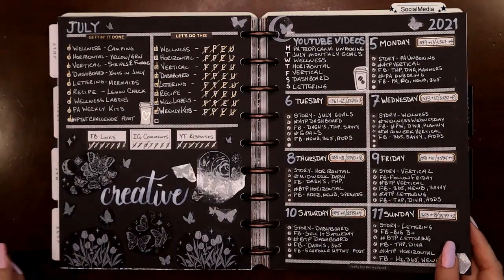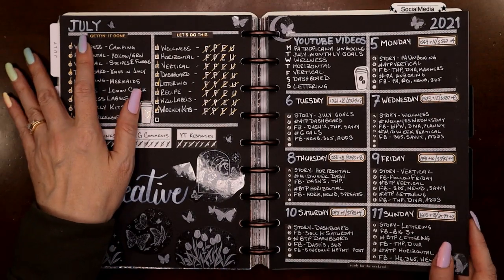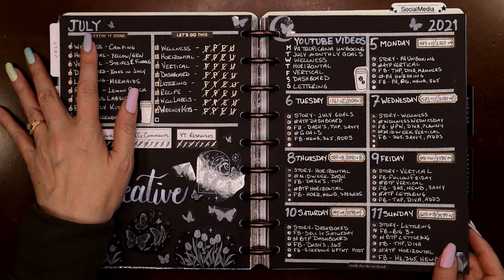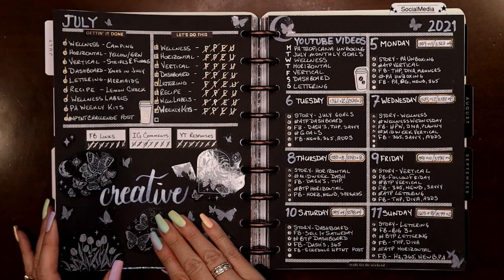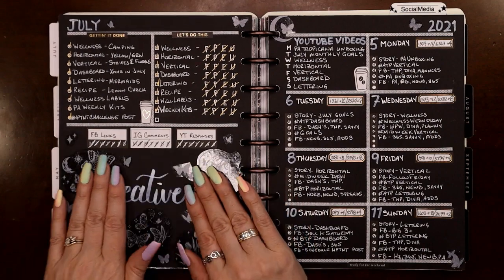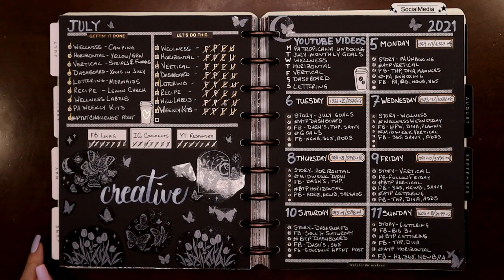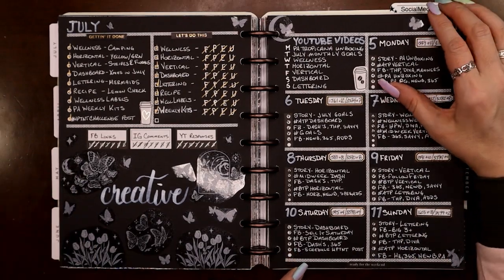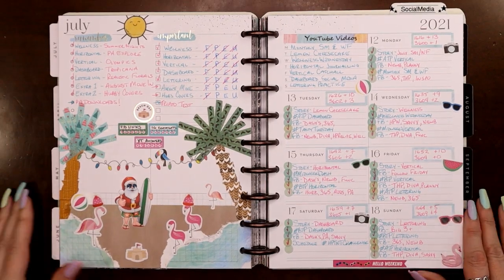Then here was a blackout spread. July marked a full six months of doing my weekly lettering plan-with-me's on Sundays. We hadn't really learned many capital letters yet, but I was like, 'I am going to hand-letter in my planner,' and I did it live on camera, sped it up — I'm so proud of that. It's still one of my favorite hand letterings I've ever done. I just made the boxes all out of washi tape — pretty cool.